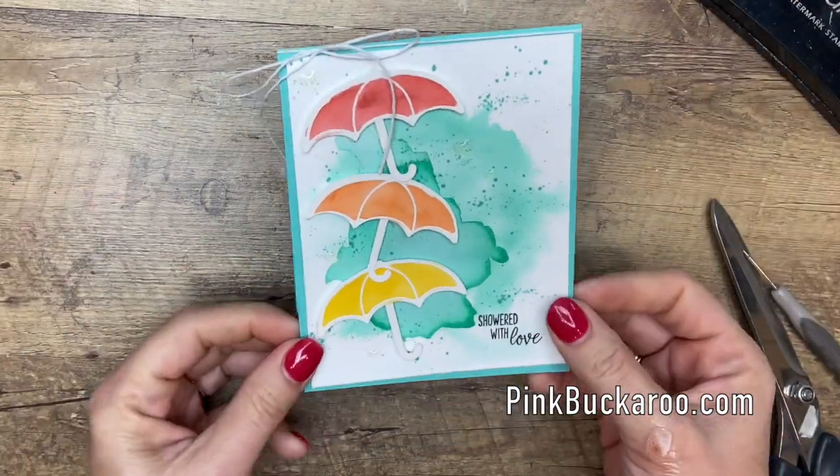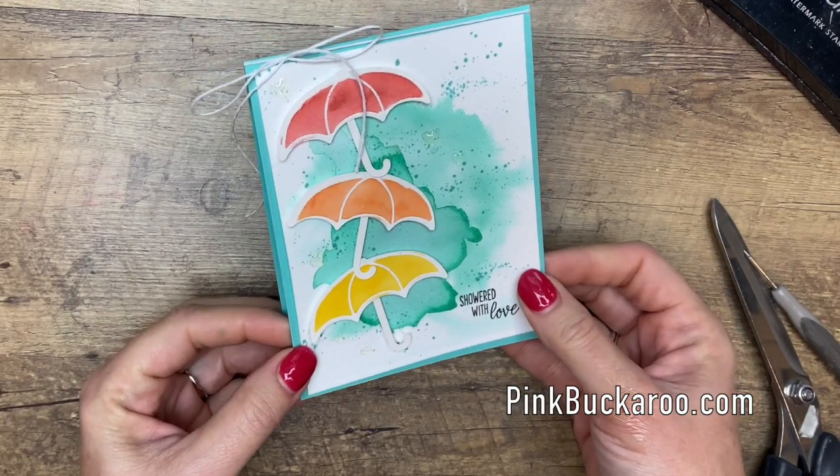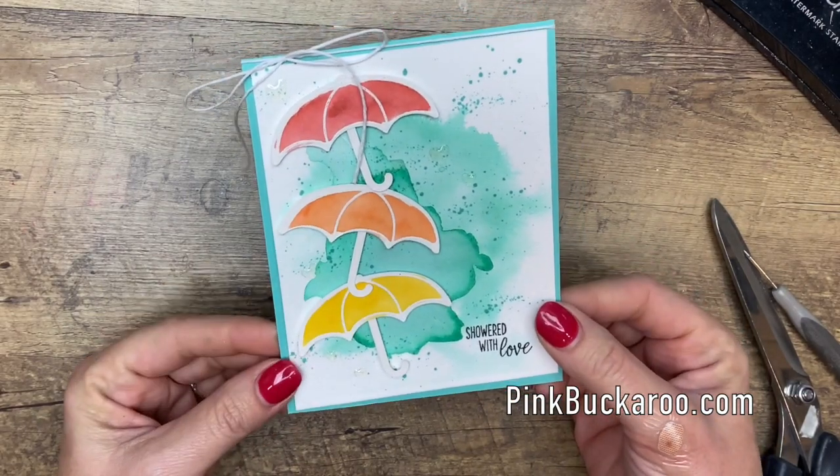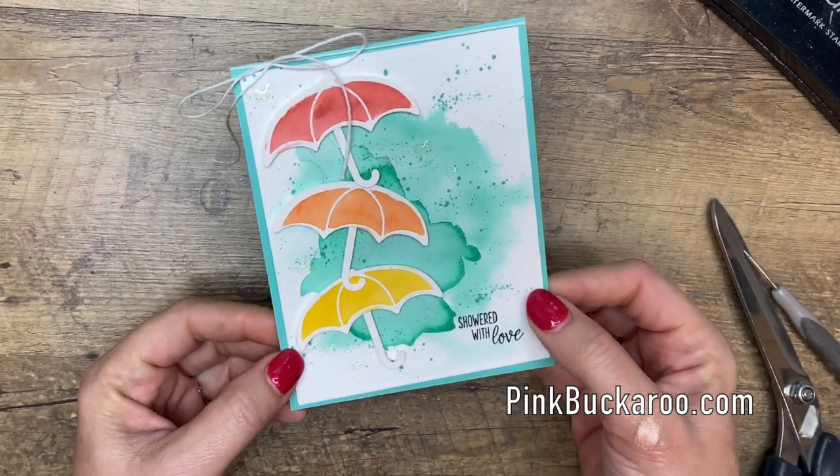What do you guys think? Pretty fun, isn't it? Now make sure you hop over, grab that PDF, and give this technique a try for yourself. Let me know if you have questions, you guys. Thanks so much. Bye bye.